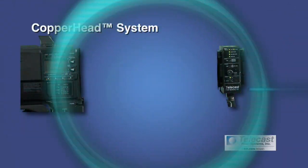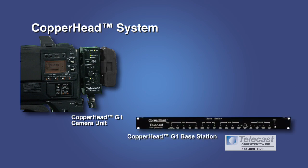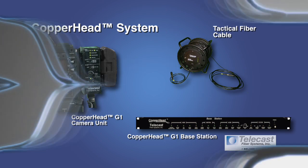The Copperhead system is made up of three basic components: the camera unit that goes on the back of the camera, typically between the camera and the battery; the base station, a one-RU device designed to go in a rack, in the truck, or in a control room; and the fiber optic cable. This is 500 feet of tactical fiber — easy to wrangle, easy to lift, and very, very durable.